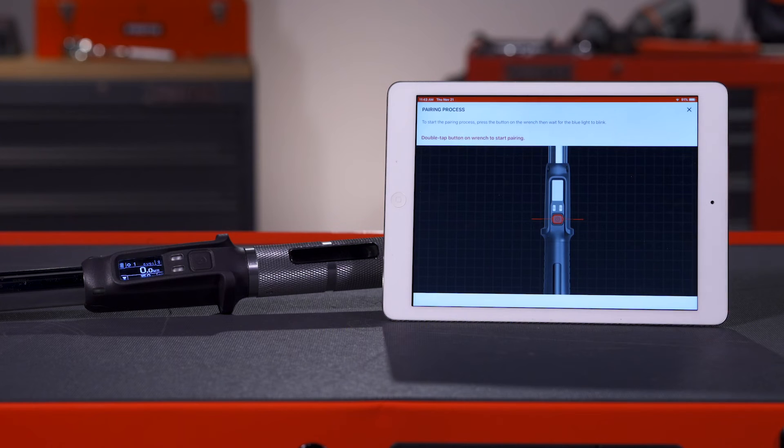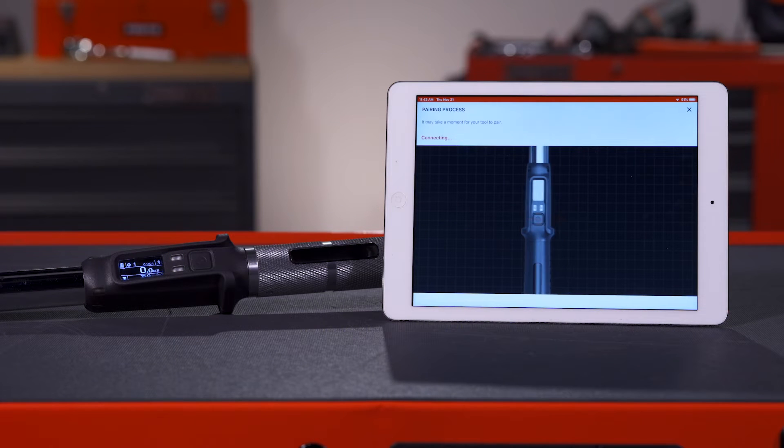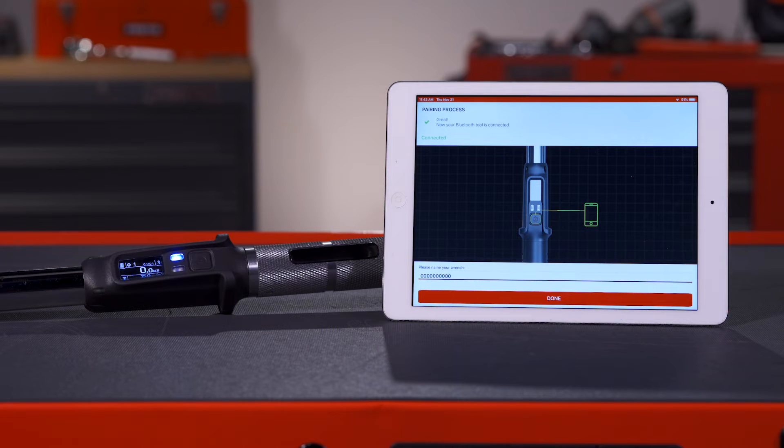Open the Smart Torque Wrench app and select Add a Product. The main screen will indicate whether or not your wrench has successfully synced. When connected, you will receive haptic and audible feedback. Follow the instructions in the app to complete the pairing. You may connect multiple torque wrenches to the same app and scroll between these paired wrenches to manage or connect them.